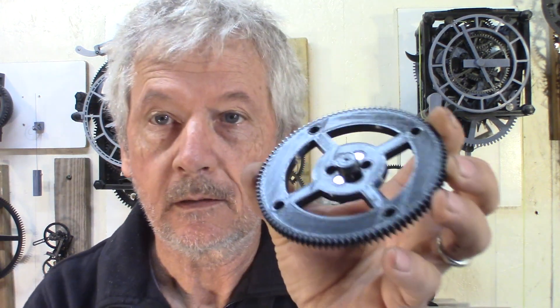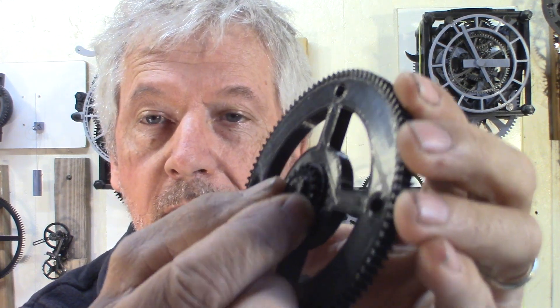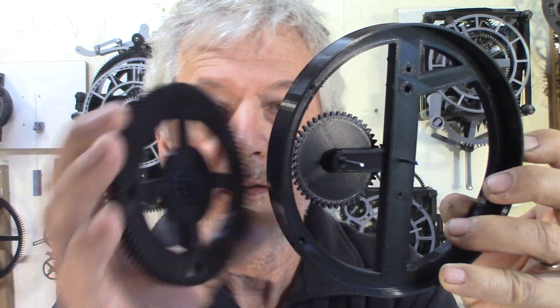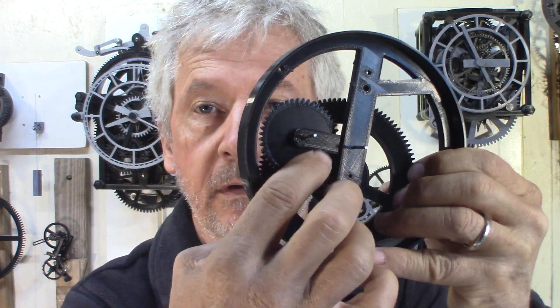I also started the clutch for the hands. The gear that will power the hands is glued on a steel washer, and then on the barrel I have some little magnets. The gear comes up against it, and the magnets provide just the friction needed to power the hands. This gear is going to drive the hour hand in the middle.